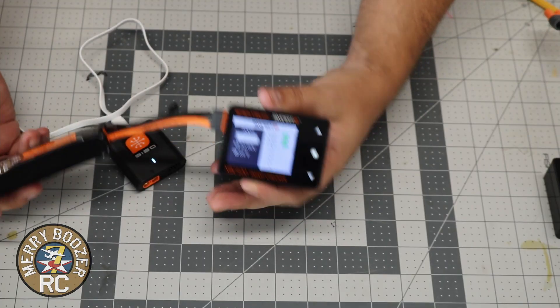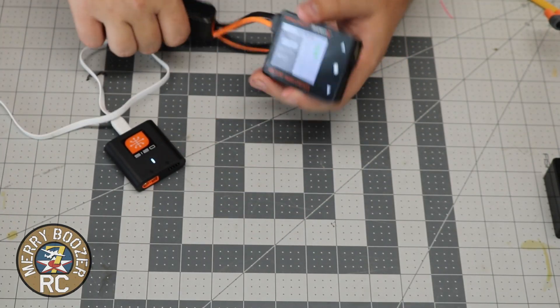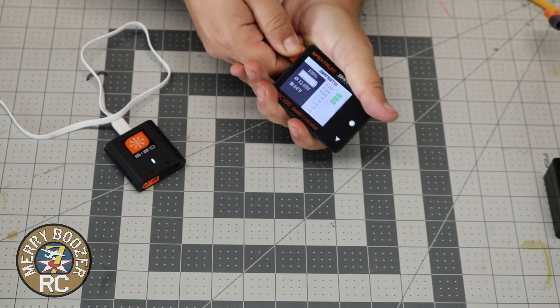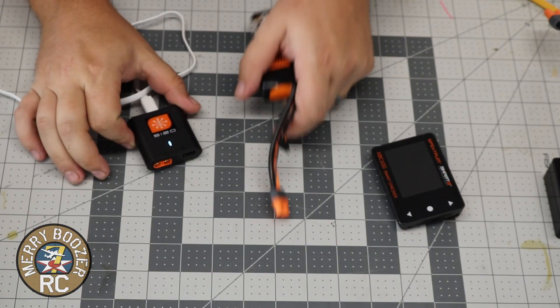You can also set your auto discharge from this. We're going to have another series just on this, but this is an additional item that you can definitely get to go hand in hand with your S120 charger.